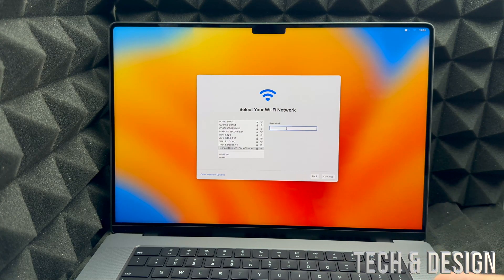If you have any problems with your Wi-Fi, you could use an Ethernet cable, but again you would need an adapter to use that on your MacBook. Once you put in your password, it's just going to load in.